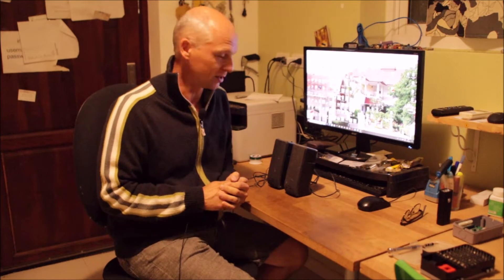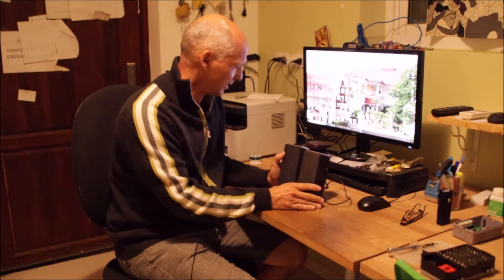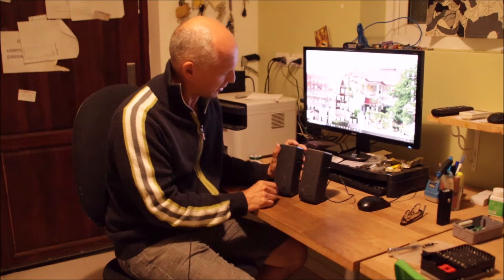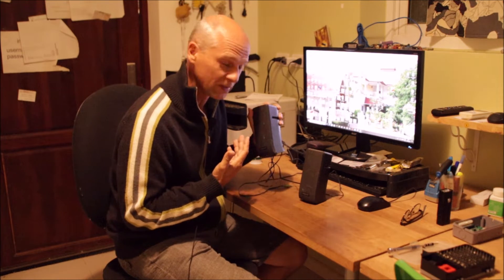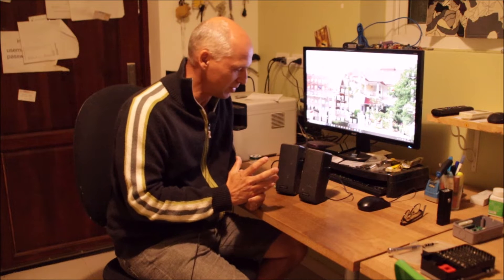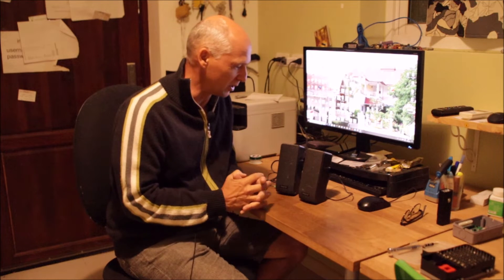It's early morning in my hotel. I have the morning shift, so let's do a quick repair. In front of me I have my PC loudspeakers and they have a terrible hum. Let's switch them on — they're not even connected to the computer. You can hear that hum — this is the typical sound of the mains voltage.